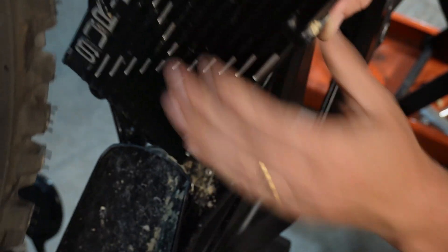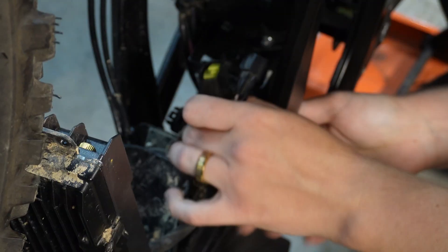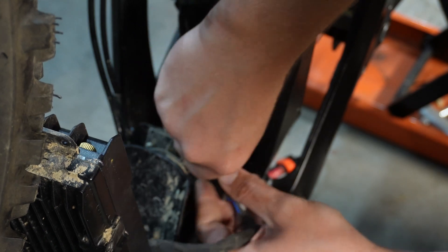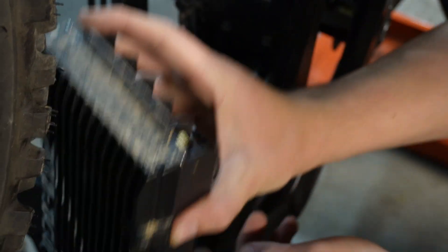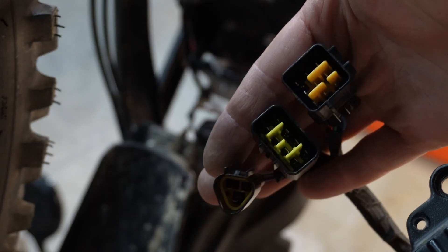That's going to reveal the three plugs that hook the speed controller into the bike's wiring harness. You're going to unplug those three plugs. Now you have your old wiring harness removed — there's what the three plugs look like.